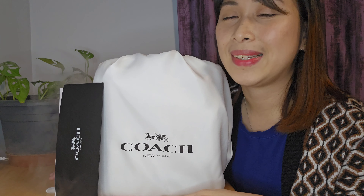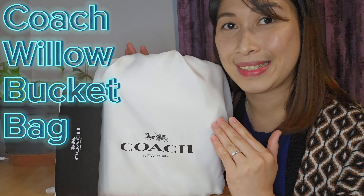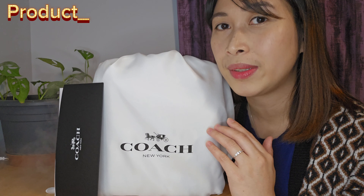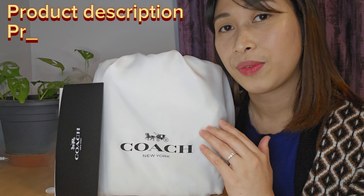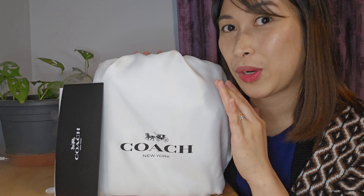For today's video, as you can see on the title, I'm going to share with you my first glance of the Coach Willow bag. I'm going to share the product description, the details of it, the price of how I purchased it, and any recommendations or personal thoughts about this product.